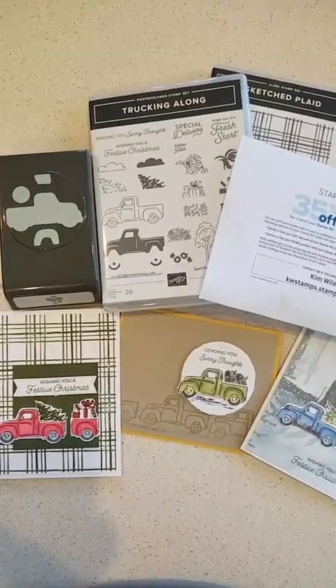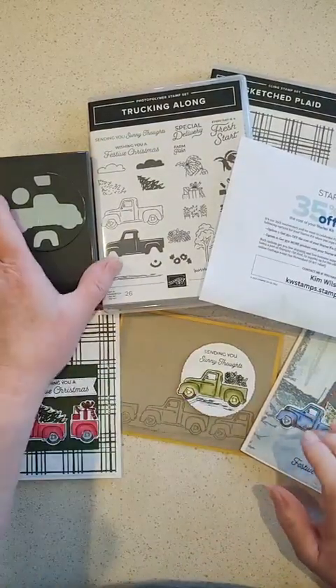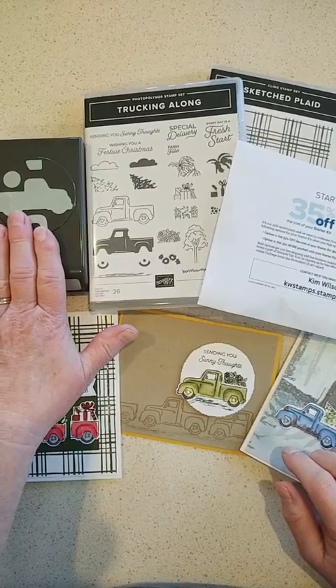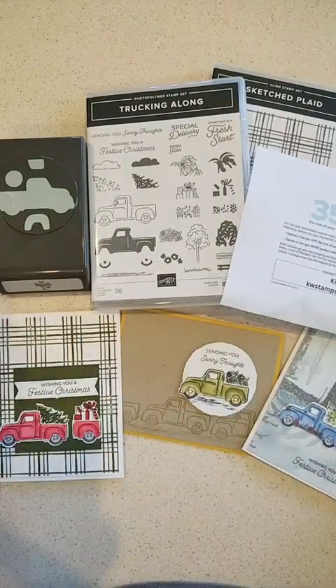Hi everybody, Kim Wilson here. I have some really good news: the truck builder punch is back in stock finally. It's been out for about two months, and when it first came out everybody wanted it, and then of course it was gone.